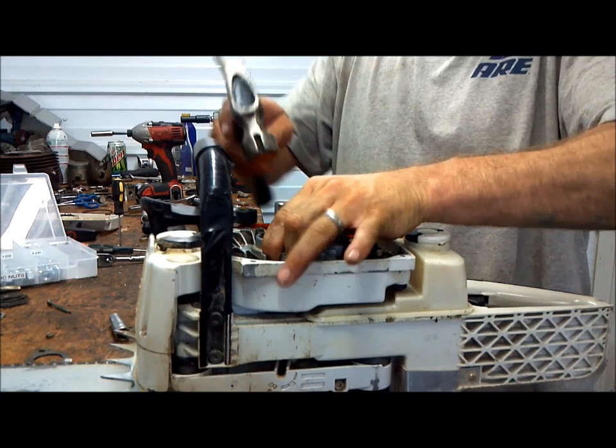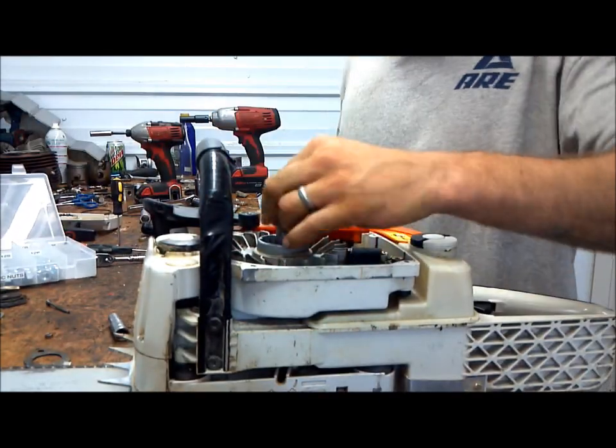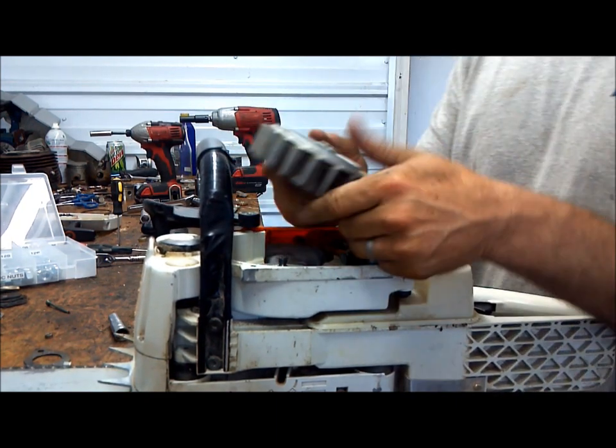Hold up on the flywheel, give it a nice whack, run her off and the flywheel comes loose.